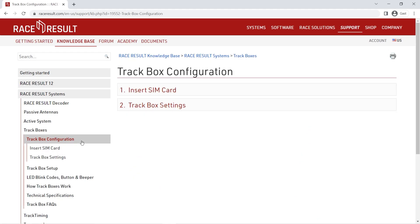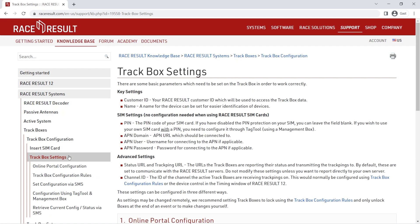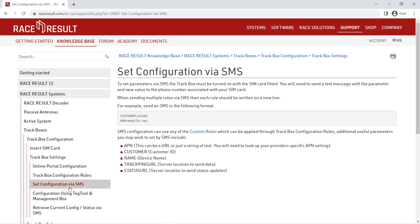SMS configuration is especially handy if you don't have physical access to the track box — with the setup portal you need to press the button three times, which isn't possible remotely. But as long as you know the phone number of the SIM card inside the track box, you can change settings without physical access. You will find further instructions on how to define settings via SMS in our knowledge base.